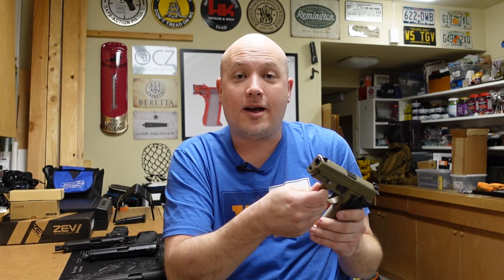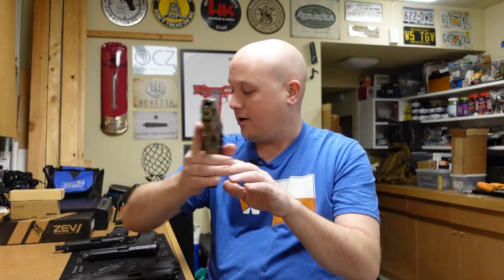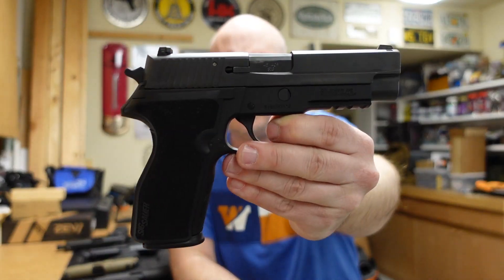Something that was lacking in the SIG lineup for a long time was a double-stack .45. You guys know .45 is one of those venerable calibers that has been around in American gun culture for a long time — it came out in 1905, first introduced by Colt in the M1905, also a John Browning design. So for some reason it took them a long time to say, 'Hey, we need to stuff more capacity in a 220,' and that's what the P227 is.